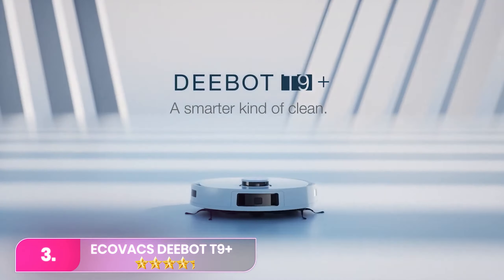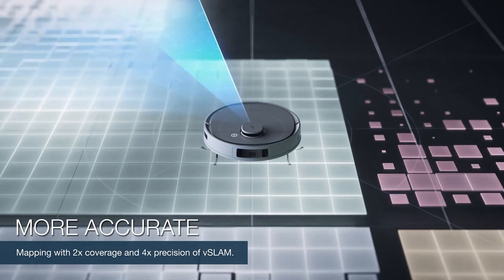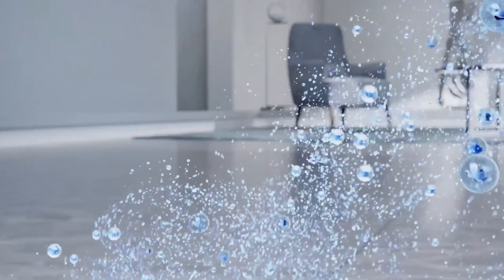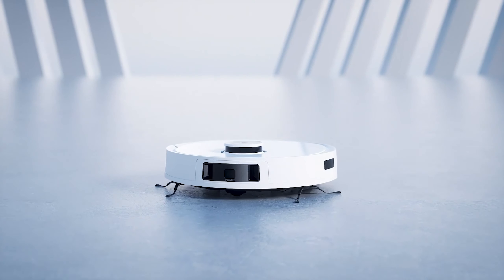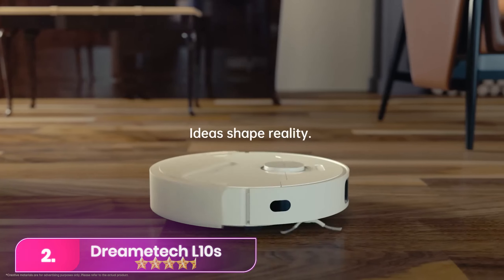Number 3, the Ecovacs D-Bot T9 Plus. The Ecovacs T9 Plus had the best mopping performance of the five models we tested. Sticky chocolate syrup, lipstick, and dry jelly stains were completely removed from our test floors after just one pass. The vibrating mechanism it uses to scrub floors was incredibly strong without compromising its vacuum power, shaking the whole robot as it made its way through our obstacle course. Though it struggled a bit with debris sprinkled into tight corners, it left the rest of our test floors almost totally debris-free.